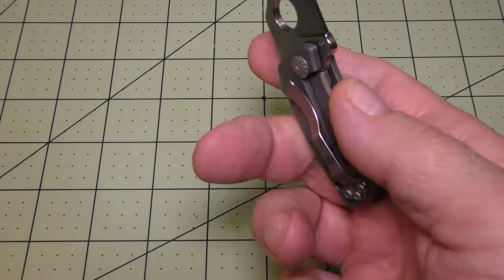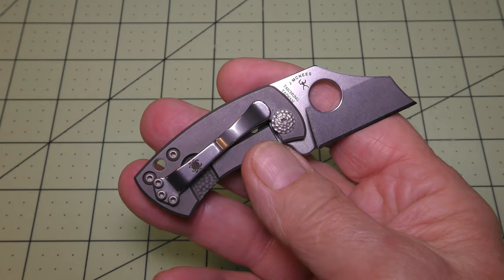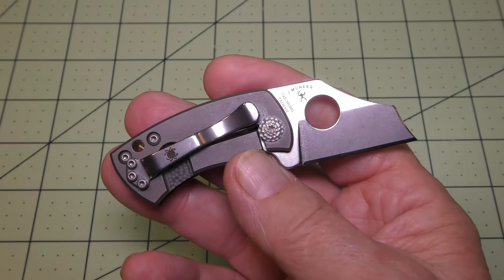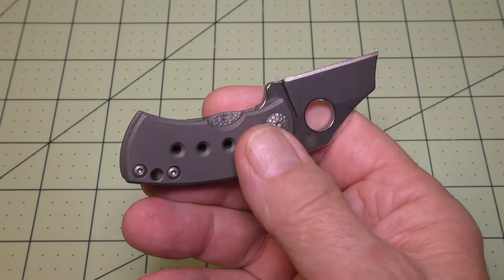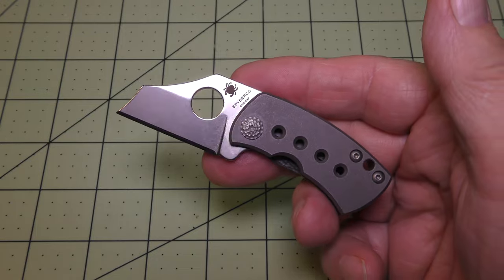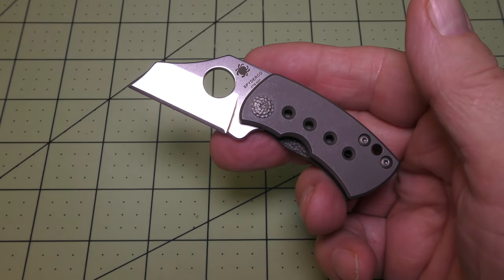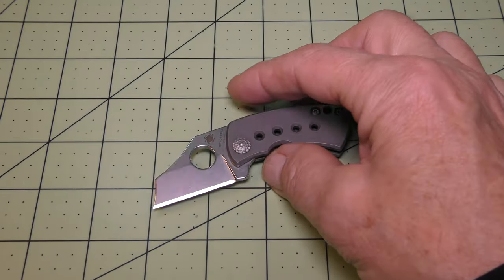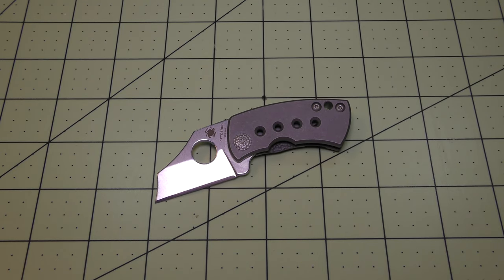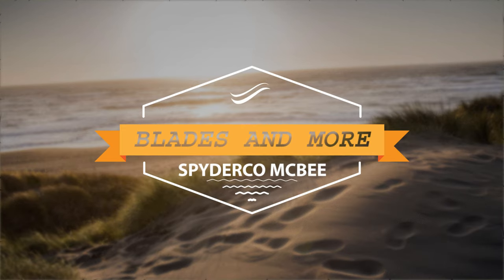So there we go everybody — it is the Spyderco McBee, a little folding pocket knife. Nice little piece, it's an impressive baby — I would recommend it. I would appreciate it if you would comment, like, and subscribe. Thank you very much for watching, I appreciate it. Hope to see you back again soon. Alright, bye now.